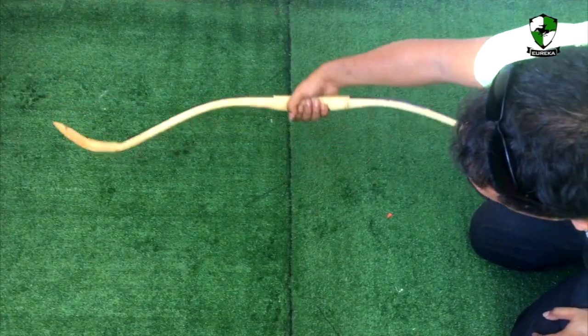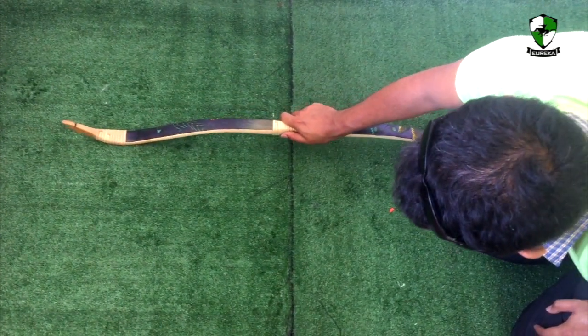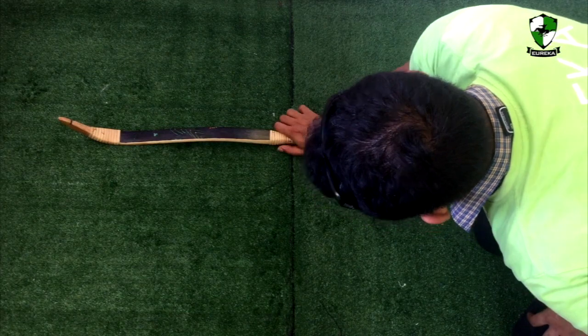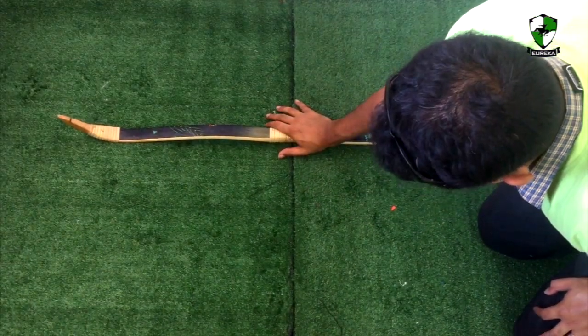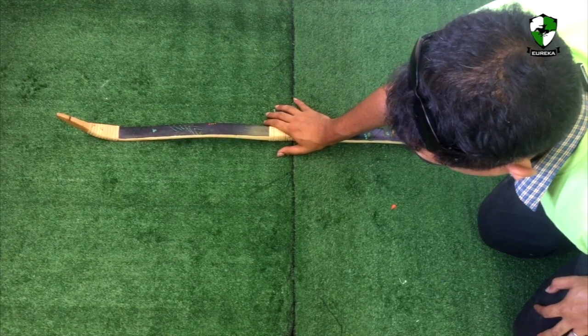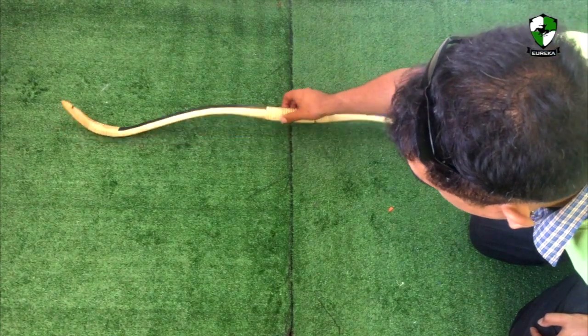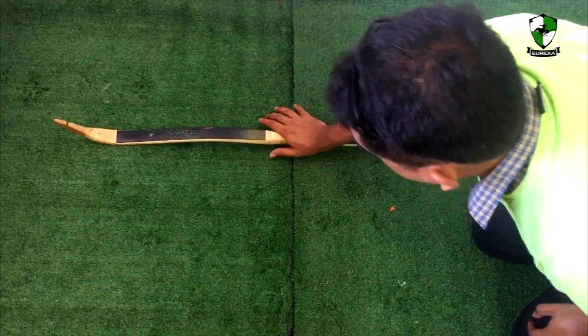Now, with your dominant hand or your right hand, you will push down on the handle so that it touches the ground — just like that. Now hold it in for about 10 seconds, and you will see that the bow has indeed returned back to its original position.